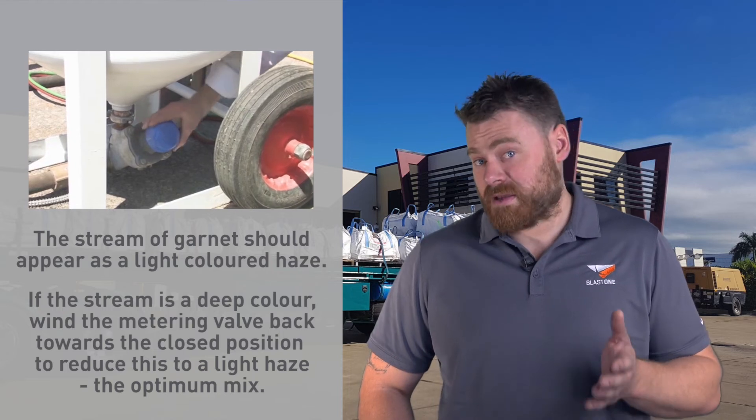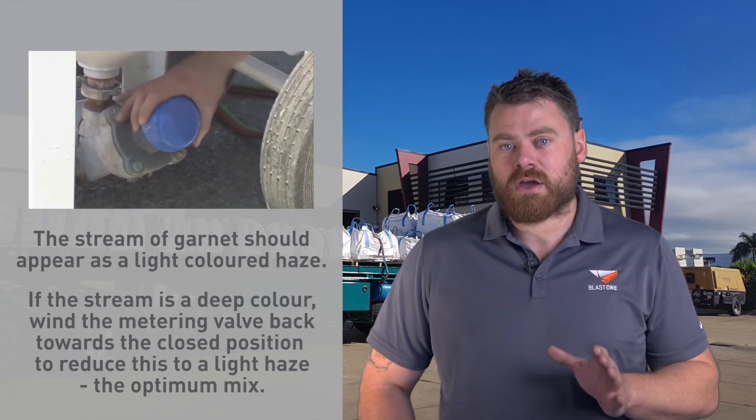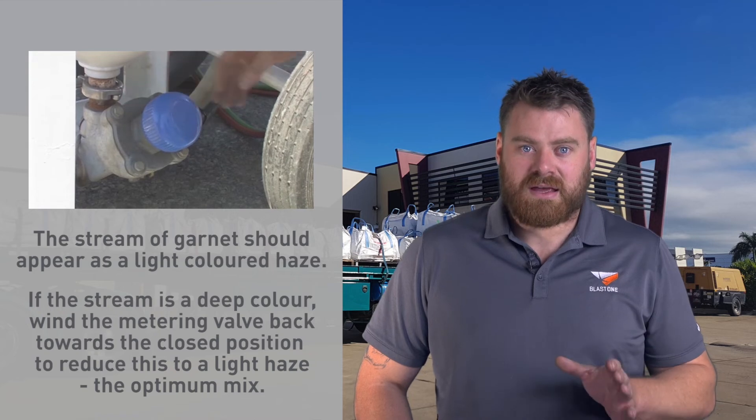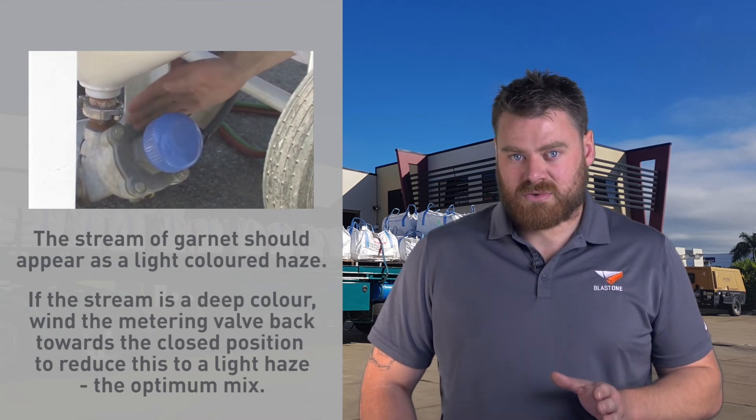So how do you achieve the perfect mix? Wind the metering valve to the fully closed position. Now slowly open up the metering valve until you can only just start to see the colour change in the air exiting the nozzle.